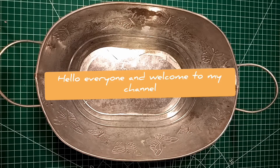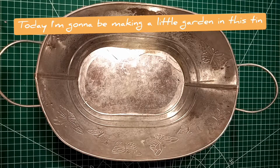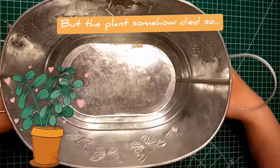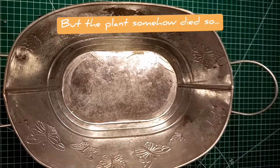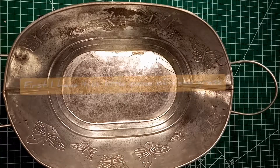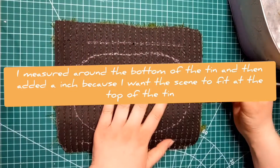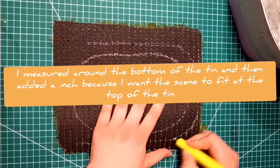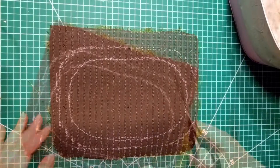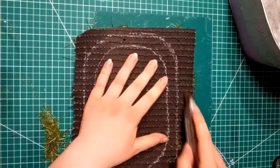Hi everyone and welcome to another video! Today I'm going to be making a little garden inside this tin. I got the tin for my birthday from my best friend — it had a little plant inside, but the plant died. So I'm going to attempt to make something that won't die and will look really cute. What actually prompted me to do this is my best friend also got me these really cute little Totoro figurines, and I wanted to use them together with the tin to make a cute little garden scene.